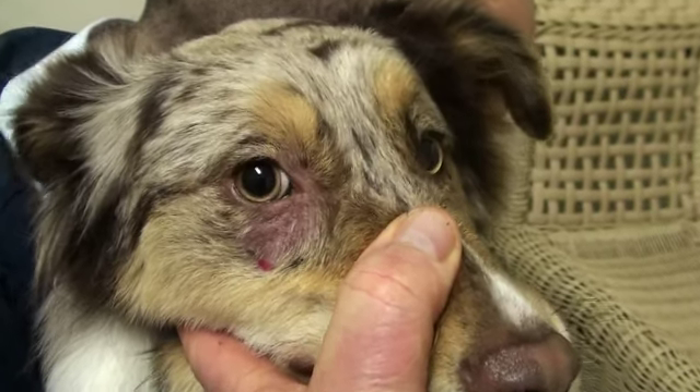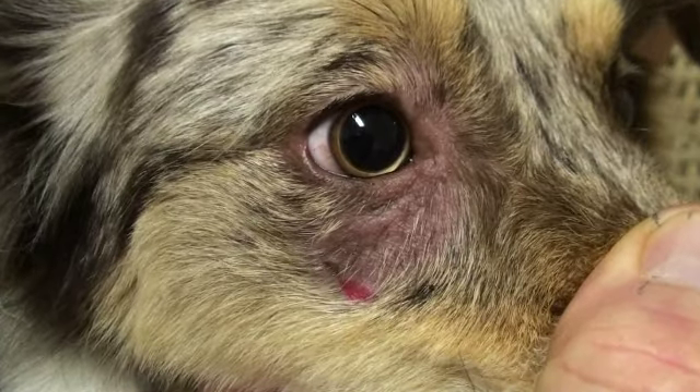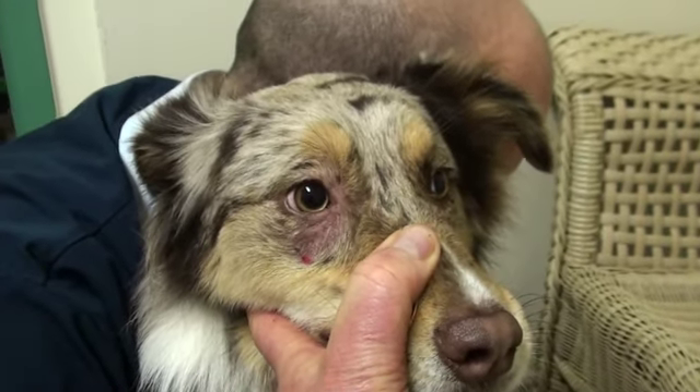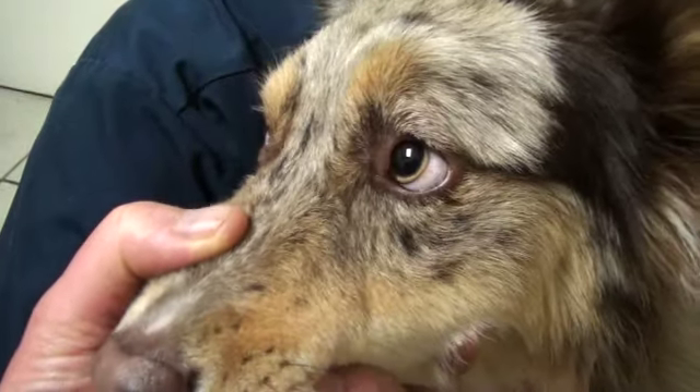Katie has a hairless spot near her eye and you can see where we scraped that red spot. We found those mites — this is demodectic mange. It's really common in puppies and they get it around their eyes and around the rest of their body. Katie has it around her eyes.